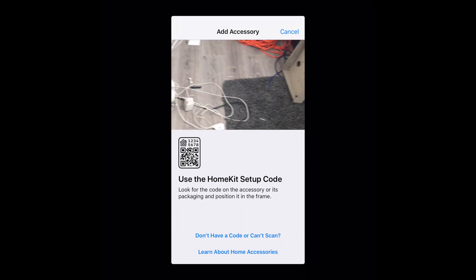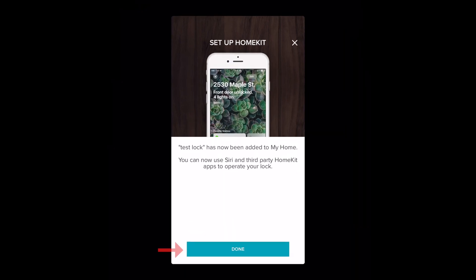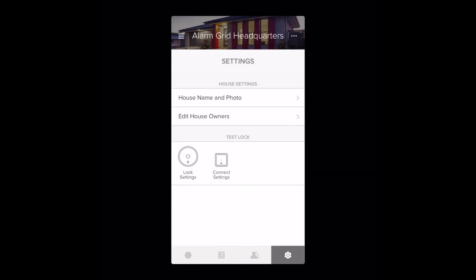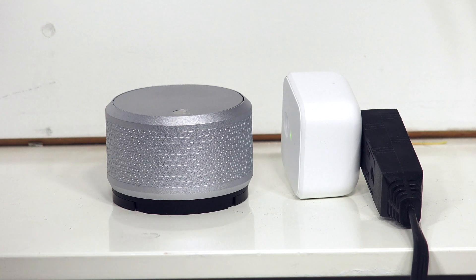All right. So now I have to scan the code. And it's connecting. And as you can see, it was added. We had a little prompt on the top that says the Test Room lock was added. And I'm going to click Done. So now that we've added this, let's go to the HomeKit app and check it out. Let's go back to the main menu. I'm going to click on Home. And there we go. Right there is our Test Room lock. We don't have it installed on a door right now, so it isn't going to be able to function with this. But we are getting a response from the lock when we're clicking this button, showing us that it is interfaced with HomeKit.